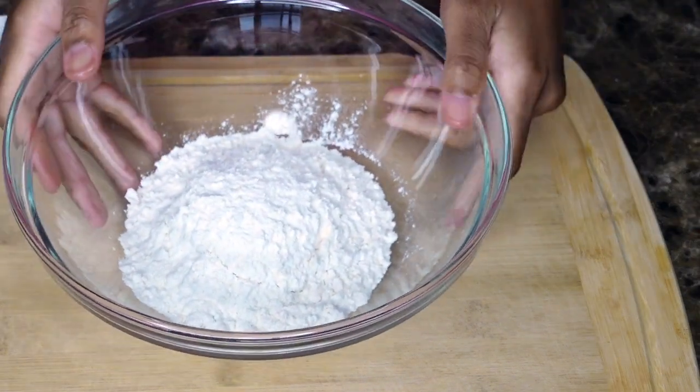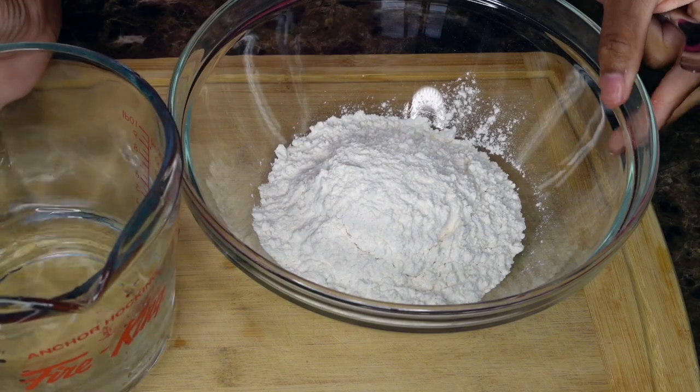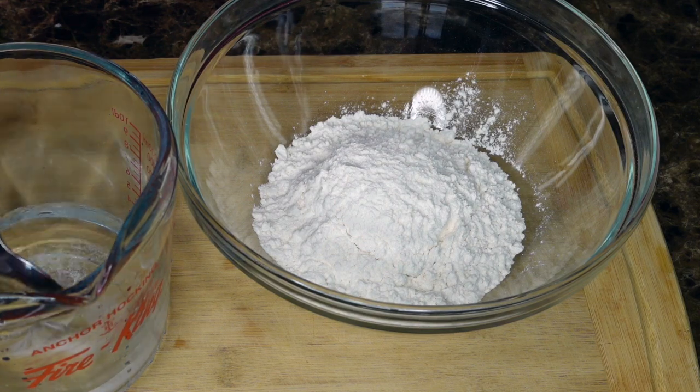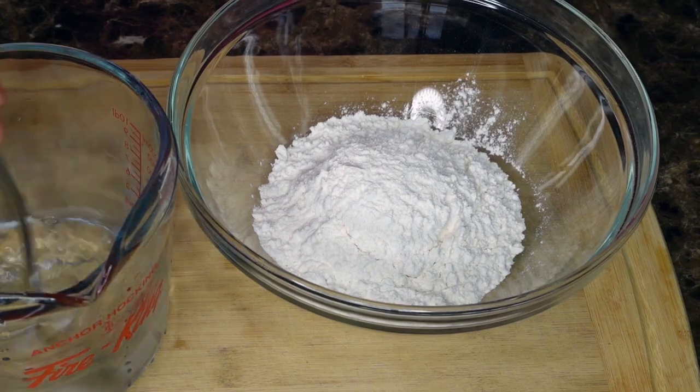Now we're going to make some dumplings. I love dumplings in my soup, but this is totally optional. This would be something you could make and enjoy — you don't have to make it exactly when you're sick. But it's definitely one of my go-to dishes when I'm actually sick and it helps me a lot. It's quick and doesn't take too long, as long as you have the smoked herring desalted and soaked overnight.